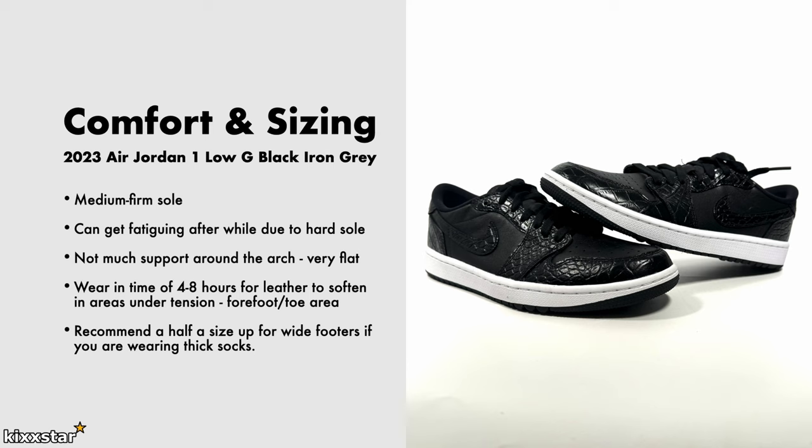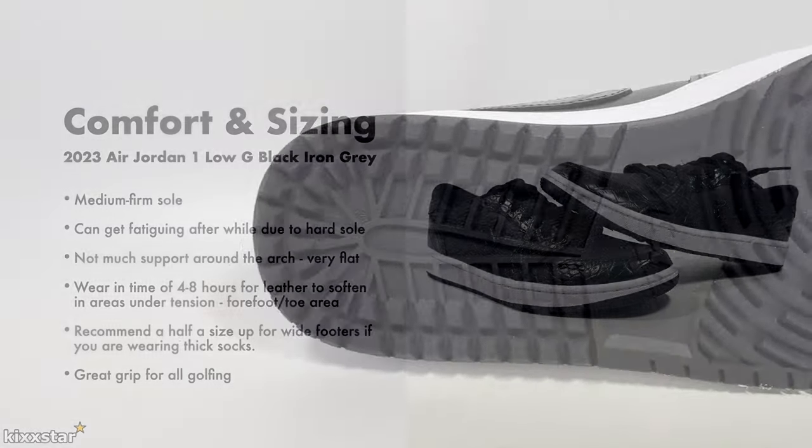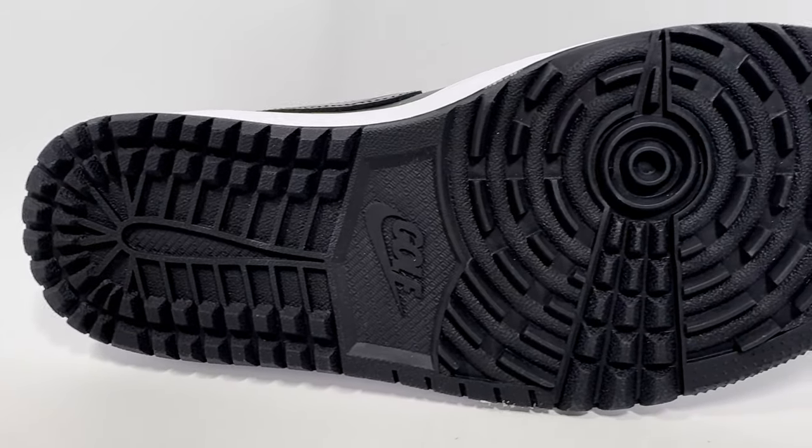I recommend wide fitters go up half a size, especially if you wear thicker socks. I think they have great grip for golfing.